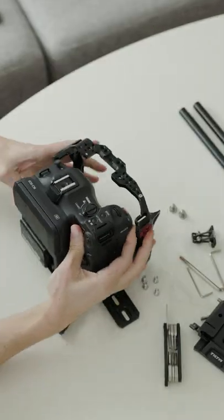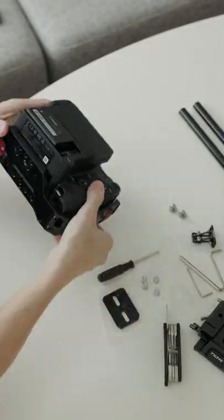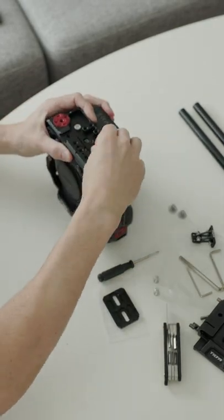The first step is to remove this tiny little part of the cage on the upper left corner. This is to make the camera fit inside, and then you reattach it the same way.